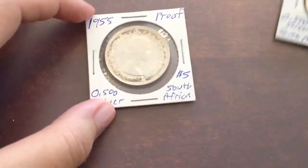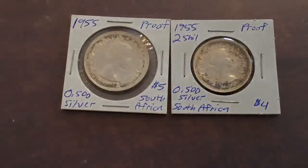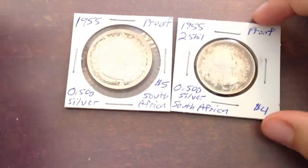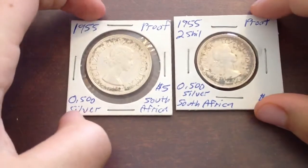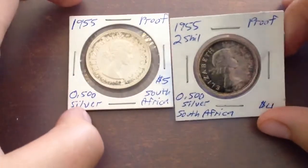The first two coins are proof South African coins. A couple videos back I showed you a five shilling of the same year, and these are the two shilling and two and a half shilling to go with it. They're 50% silver, have Queen Elizabeth on the front — the young head — and they're both proofs.